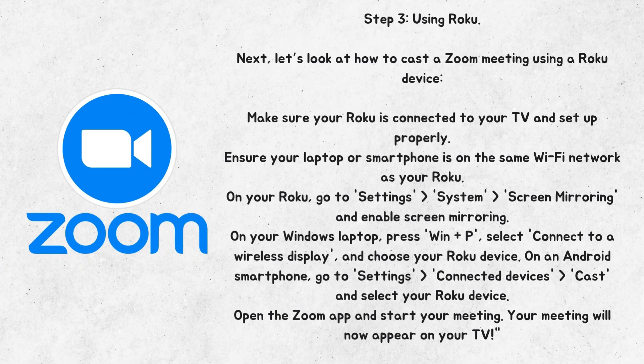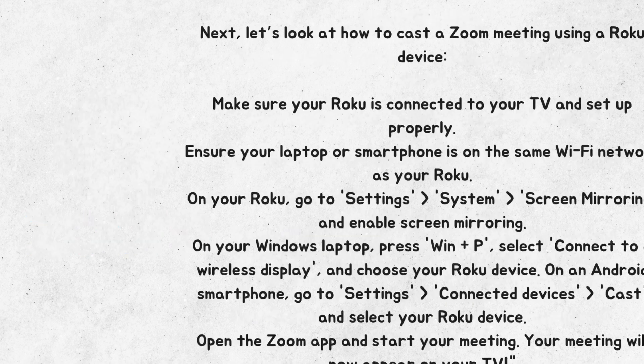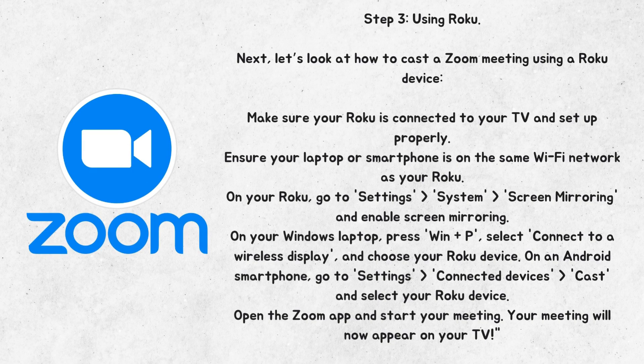Step 3: Using Roku. Let's look at how to cast a Zoom meeting using a Roku device. Make sure your Roku is connected to your TV and set up properly. Ensure your laptop or smartphone is on the same Wi-Fi network as your Roku. On your Roku, go to Settings > System > Screen Mirroring and enable screen mirroring. On your Windows laptop, press Win+P, select Connect to a wireless display, and choose your Roku device. On an Android smartphone, go to Settings > Connected devices > Cast and select your Roku device. Open the Zoom app and start your meeting. Your meeting will now appear on your TV.